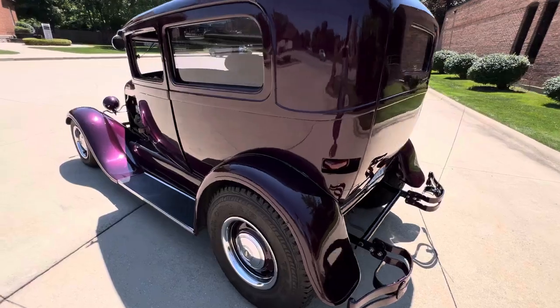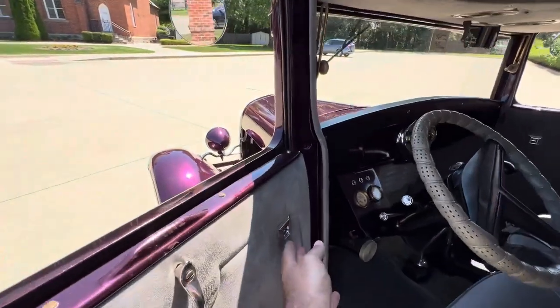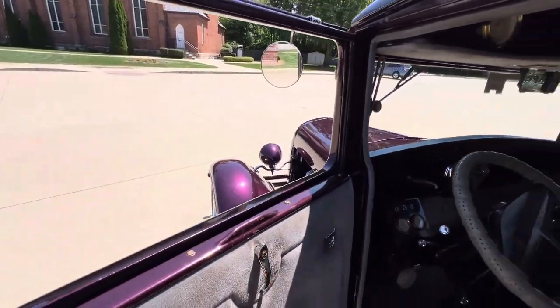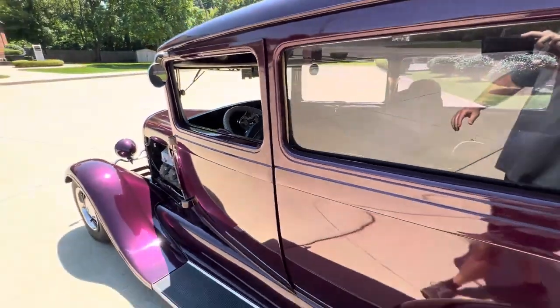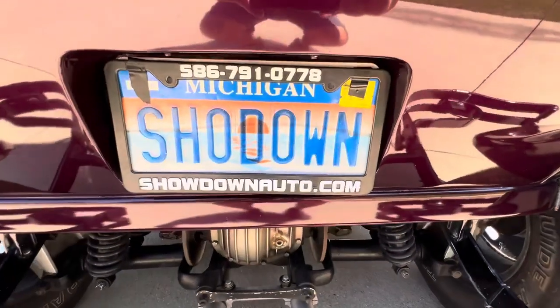Tail lights are all frenched in. Driver's side window works — beautiful glass in it. It's got the roll-out factory windshield in it, which is nice. If you have any questions at all, our number is 586-791-0778. It's showdownauto.com. Thanks for watching.